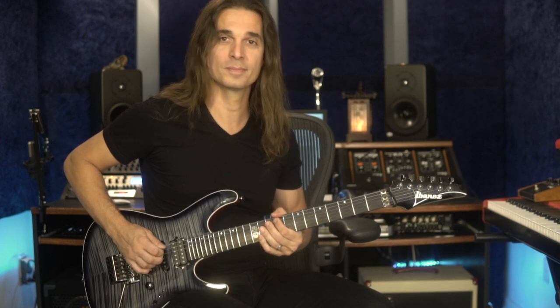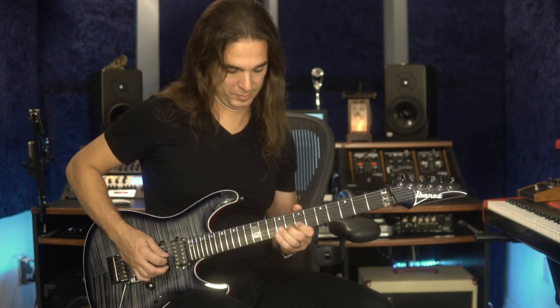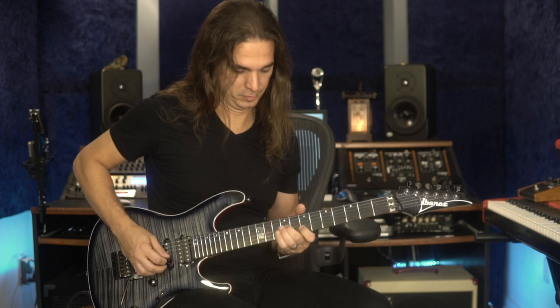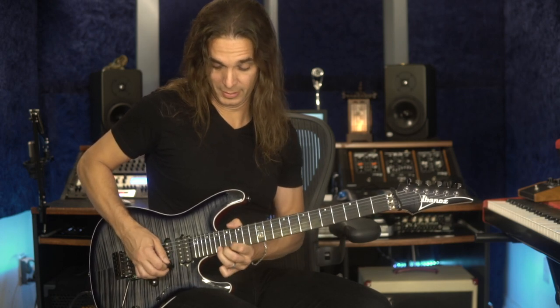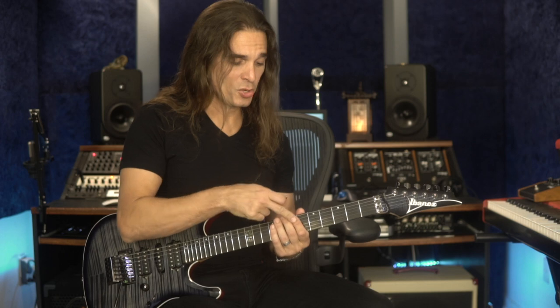It's always resolving the tension to the target note. Then you apply it to the entire arpeggio, adding all three lower neighbor notes. You can hear this in 'Far Beyond the Sun' and in Yngwie Malmsteen's playing.